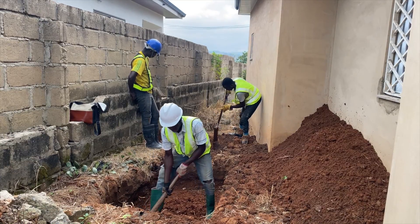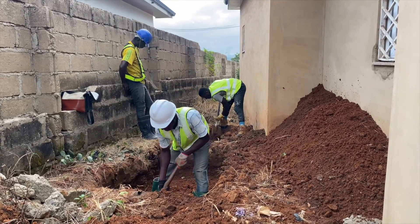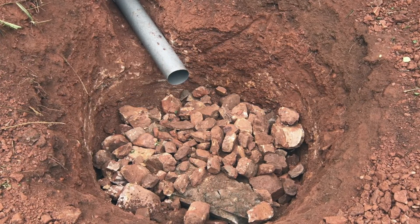Usually, if you do a biodigester for a house and the land is good — it's loamy, not clay, not waterlogged, on a hilltop or mountainous area with lots of rocks — you can simply do a so-called pit for the digester. A so-called pit is one where you put stones in it, use a rubber or carpet to cover the top, and it's buried under the surface. The leachate pipe connects into it, and the water from the digester seeps slowly through the stones into the ground.